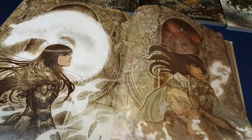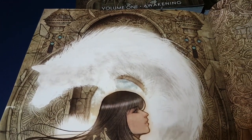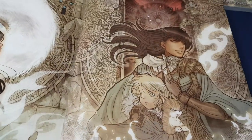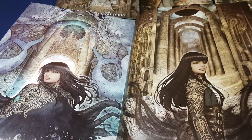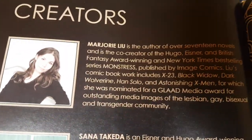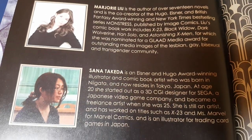And then some variant covers, which I would argue would have made a much nicer cover for this deluxe edition — but it wasn't my call. And then some biographies of the writer and of the artist.